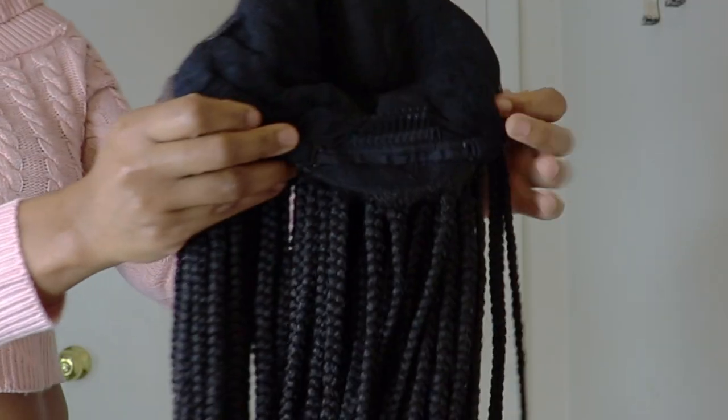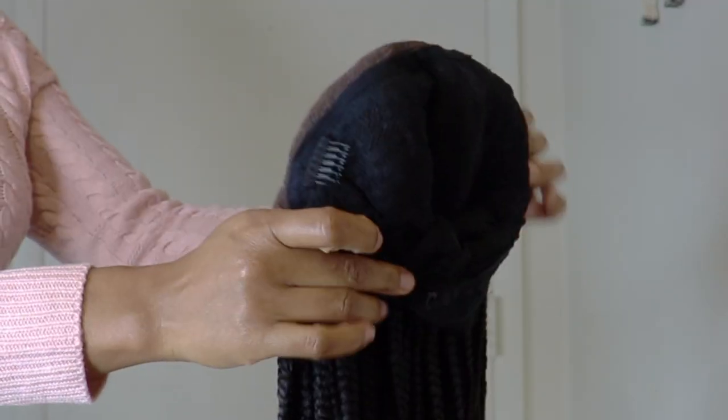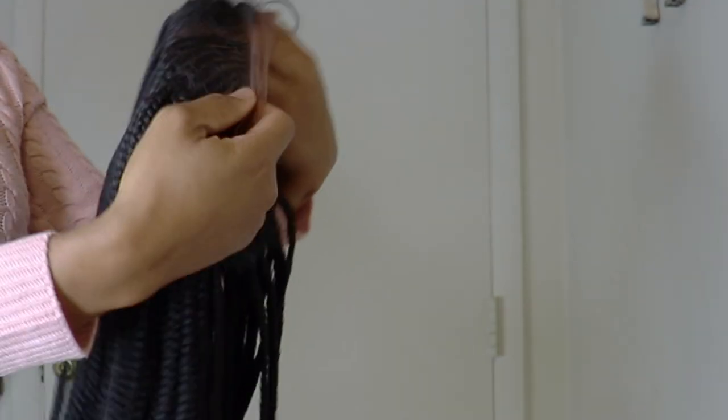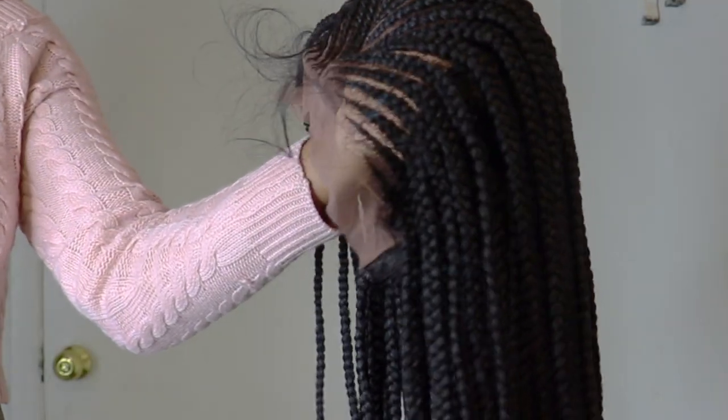The cap has a comb at the back, an adjustable strap, and two combs on either side. And as you can see guys, this hair came with baby hair and you have nothing to pluck.